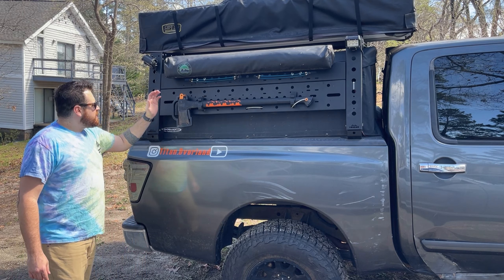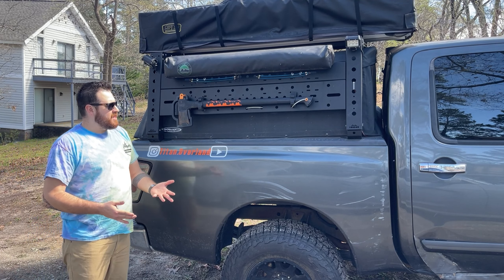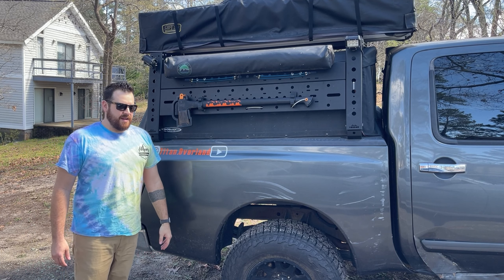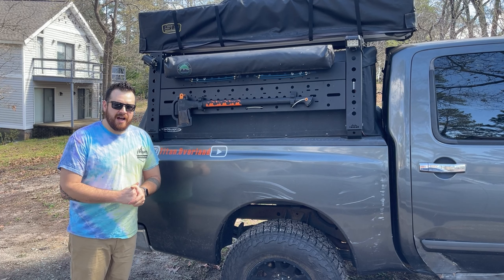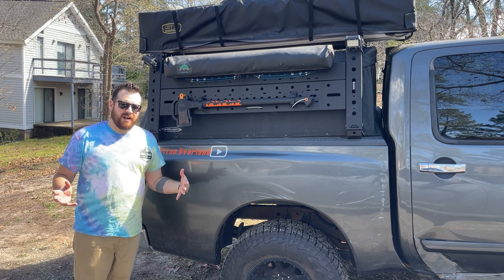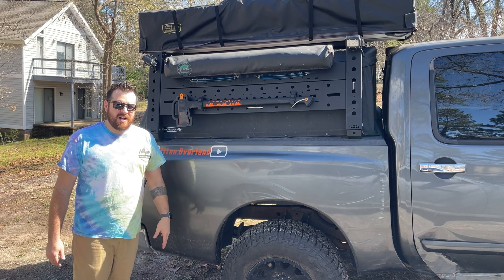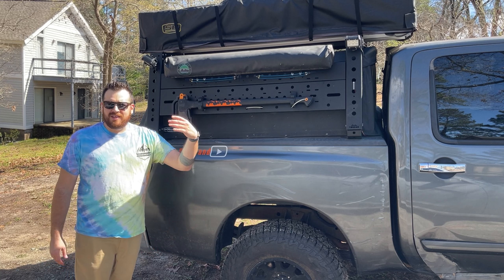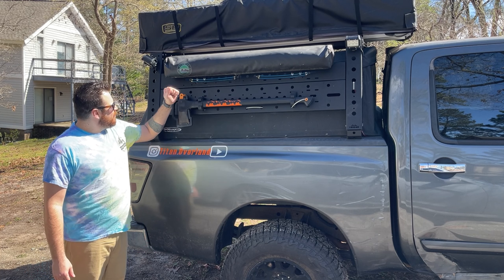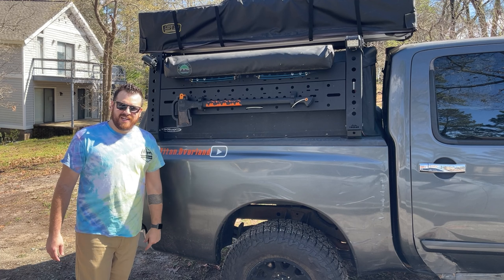So: Overland Vehicle Systems Shower Cube — about $250, comes in handy, quick deployment, great for privacy, great for showers, great for changing wherever you need. If you guys have any questions, give me a shout and put a comment down below. Definitely try to like and subscribe — I know it's been a while since I've done a video. Had some rear-end issues with the truck and haven't done a lot of traveling with COVID and gas prices, y'all know y'all feel the pain. But there you go — Overland Vehicle Systems shower setup, and we'll see you next time. Y'all be safe out there.